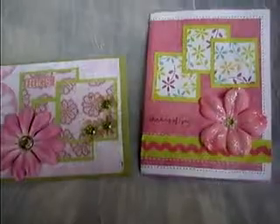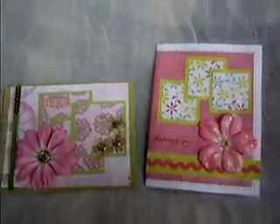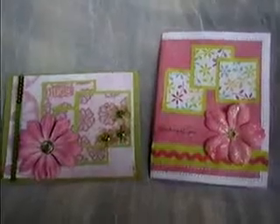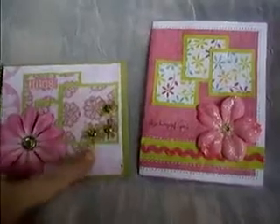Hi everybody, it's Dara. I'm looking for a man card — these two obviously aren't it, but I did want to show you just some of my other cards before we get to the man card.